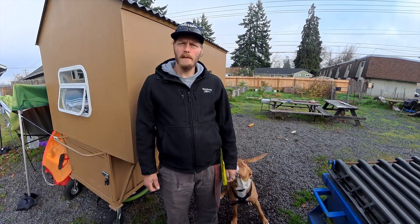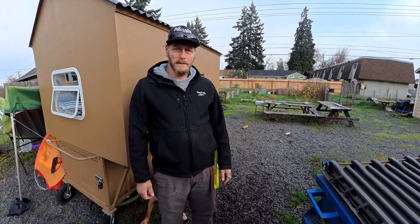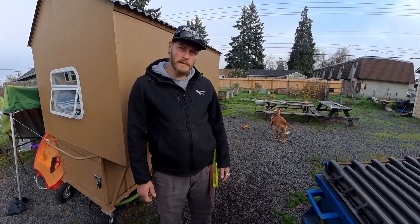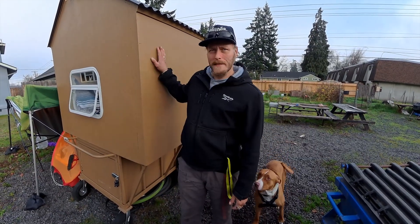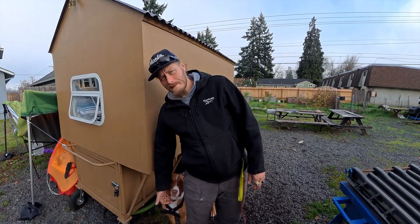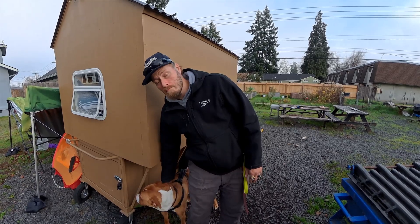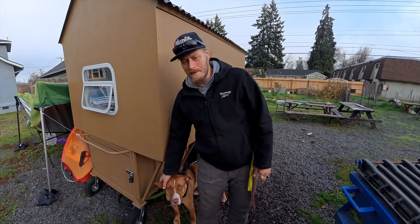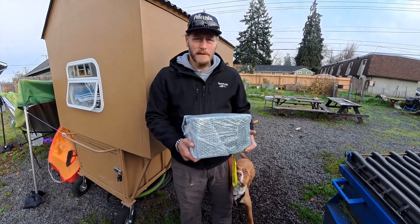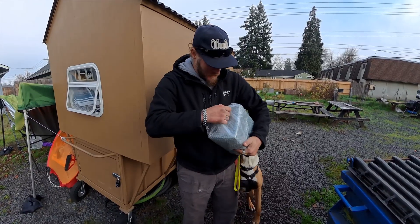I participated in a gift exchange among some other fellow welders on YouTube. A guy made some gifts for me. He watched the video of us building this little house for you. He gave me three of them and thought that one of them you would like, and I think you will really appreciate it. So I would like to give this to you. The guy's name is Tim — he runs a YouTube channel called Tim Welds. Open that up and let me know if that's something you could utilize.